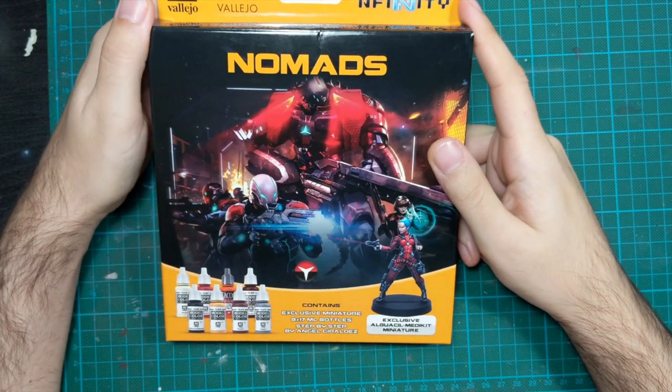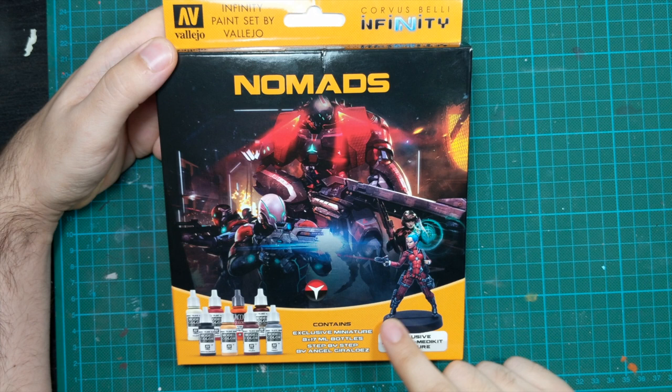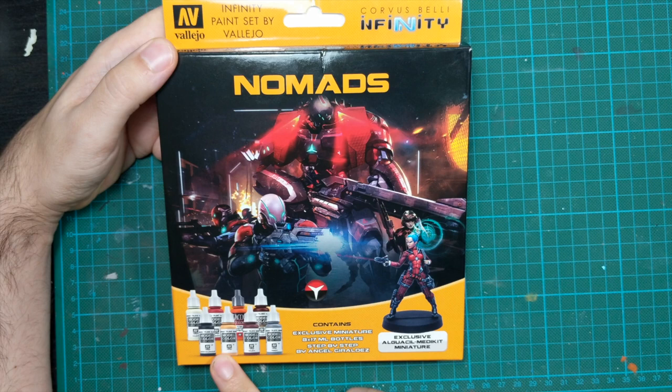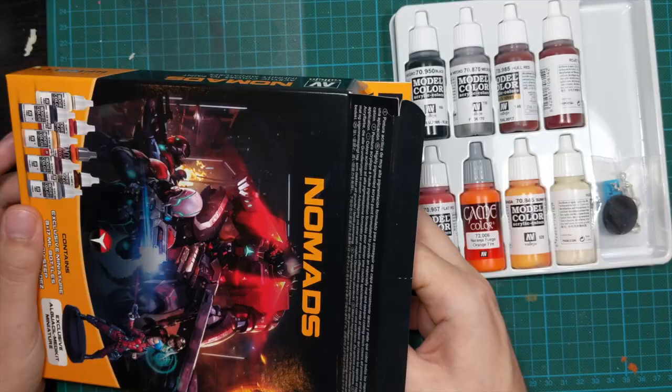Hello guys, Dejan here. Welcome back to the channel. In today's video we will continue painting with these paint sets from Vallejo. This time we will go with the Nomad pack and we will try to paint this mini following the Angel Heralde's guide that is inside the box. We will use the paints that are provided inside and try to achieve the same effect of the paint scheme of this model.